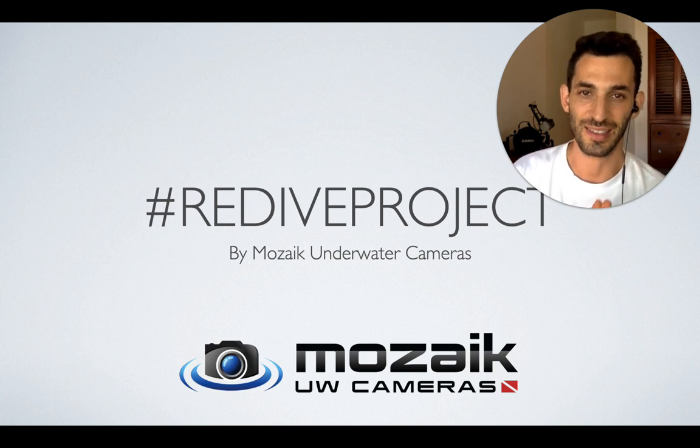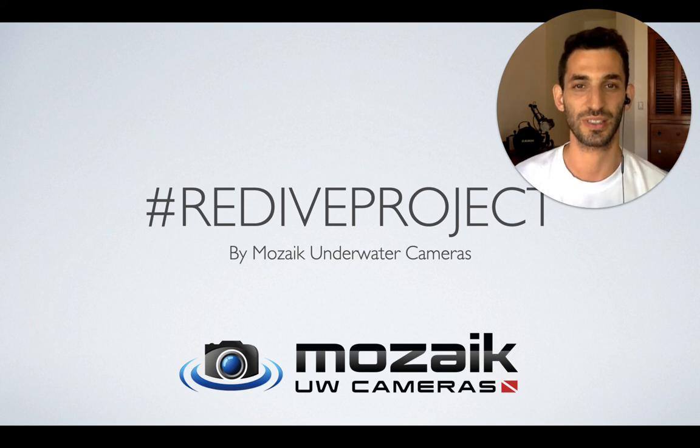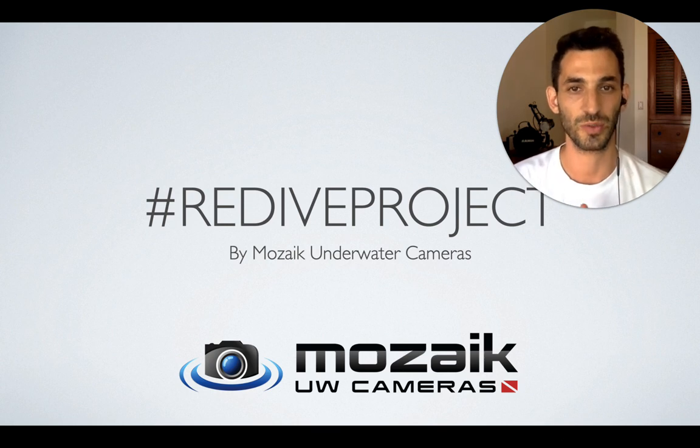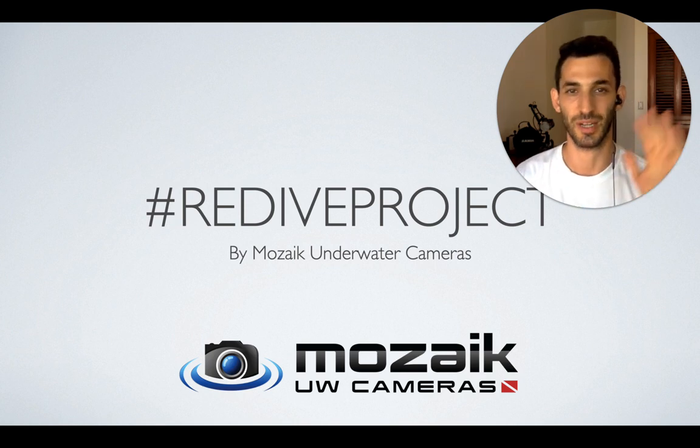That's it for today. I hope you enjoyed the tips. Keep posting your own photos on your Instagram profile and use the hashtag rediveproject by UW cameras, which is the Mosaic Underwater Cameras Instagram account. I will see you again tomorrow. Bye-bye.